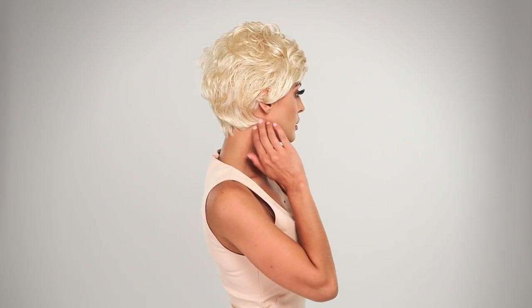Sydney by Luz Foray is a lightweight short wig with short soft curls. It's the perfect shake and wear hairstyle.